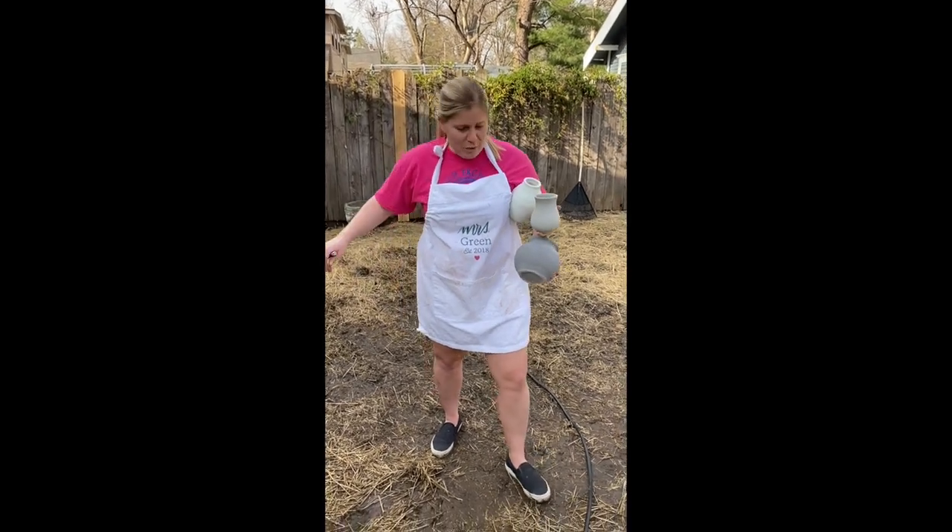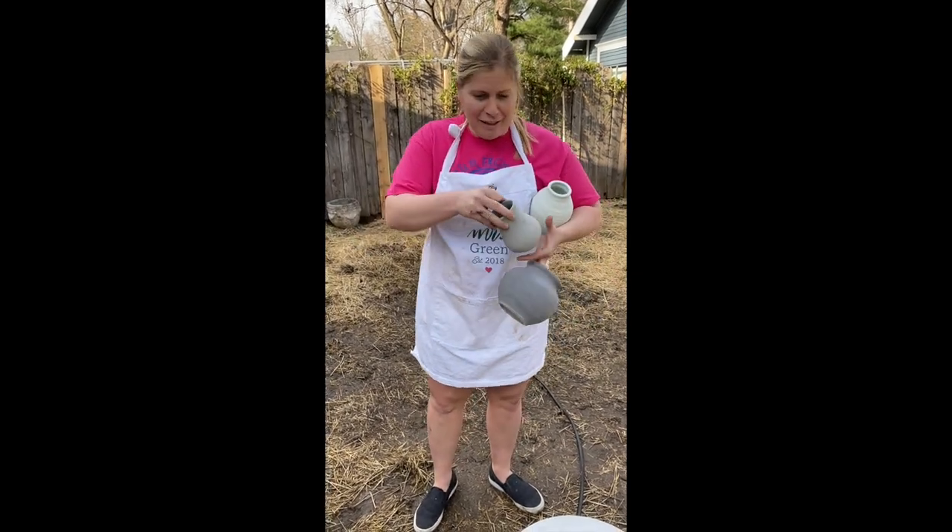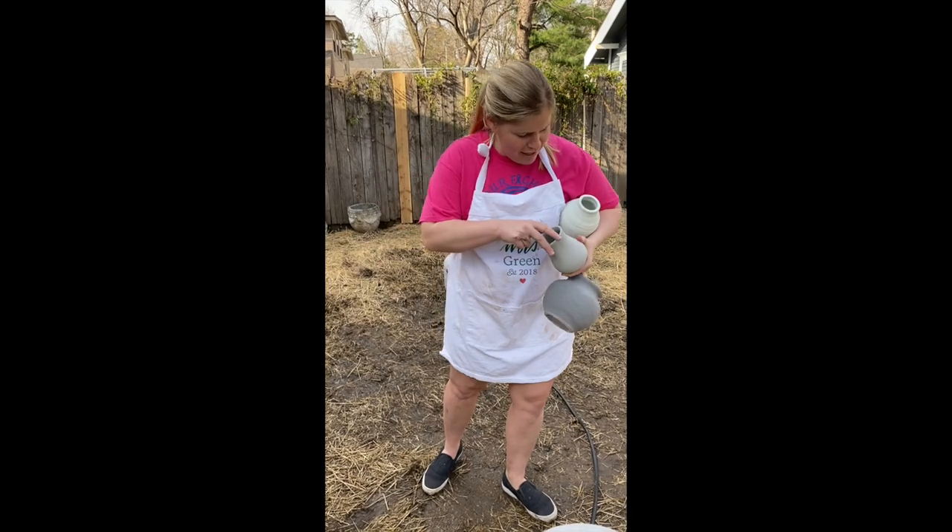All right, welcome back. We are here going to be doing a Raku firing in my backyard. Please admire my dad grilling outfit — I'm pretty impressed by it.